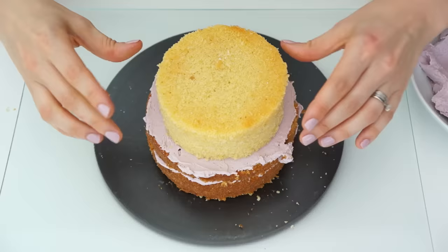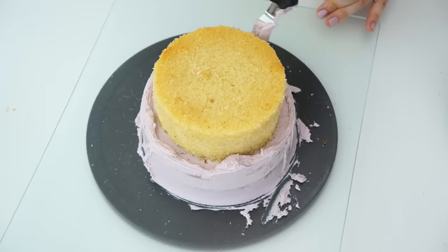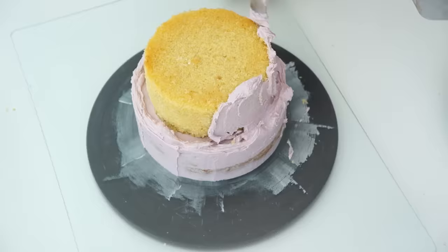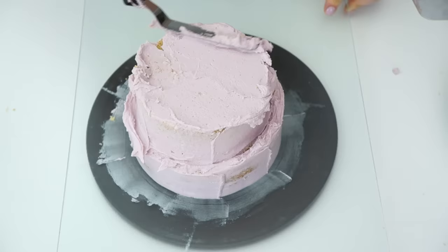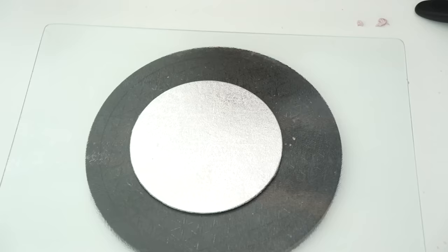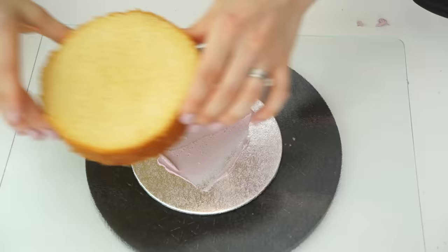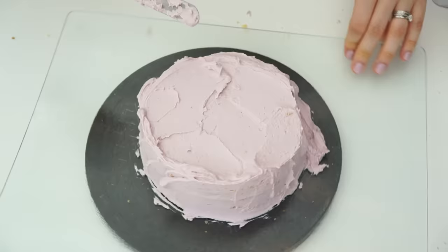I'm going to fill and stack one of my six-inch sponge cakes using a light lilac vanilla buttercream. Once the first two layers are stacked, I pop the five-inch round on top, making sure it's sitting in the center so we've got a slight indent — this is going to allow us to add our flowers. I'm placing the other six-inch cake on a separate board, around two to three millimetres thick, and I'll be inserting dowels because the top cake is slightly wider than this centerpiece.